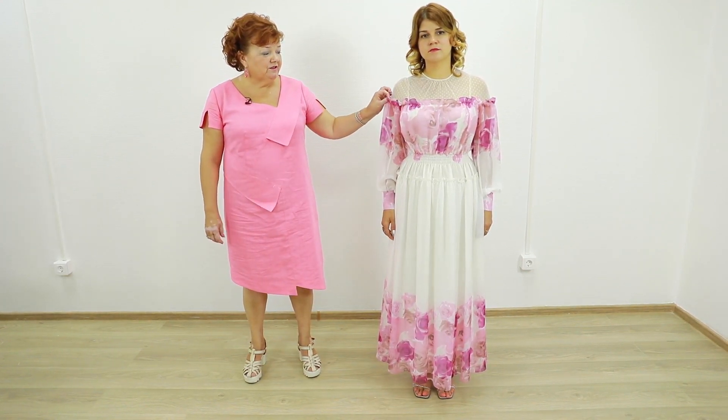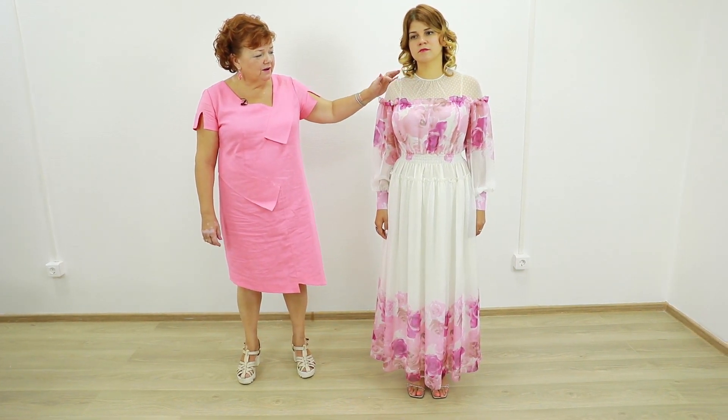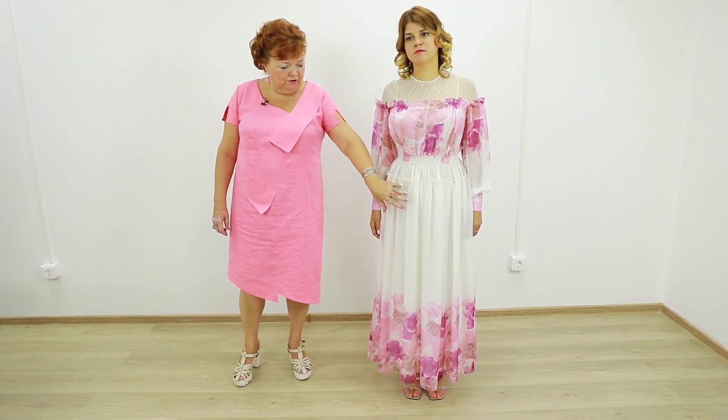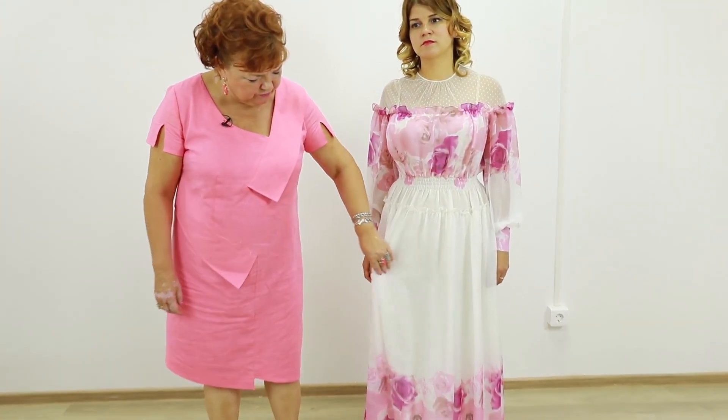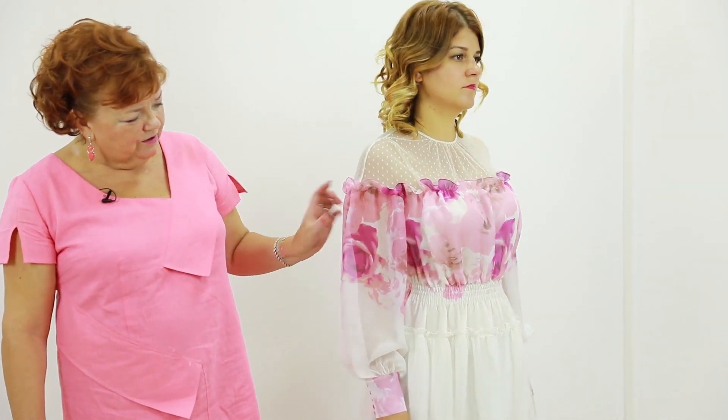This dress is made of chiffon and net. This part is made of milk color dotted net. The skirt and the bodice are made of white chiffon with flower prints. There are roses on the bodice and the sleeves, and also on the bottom of the dress.